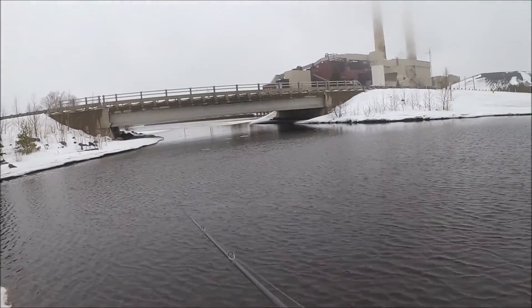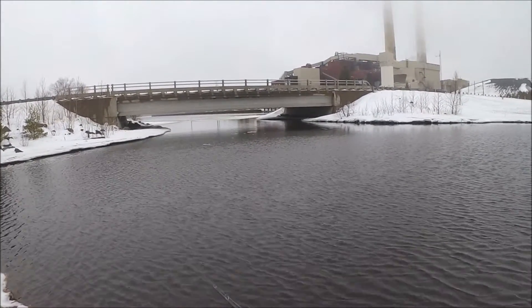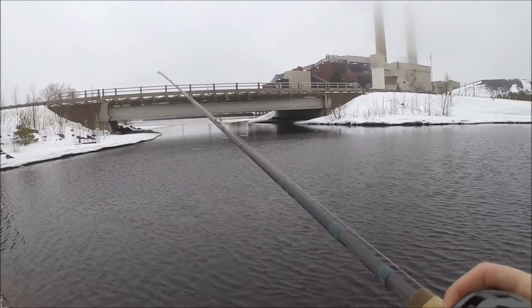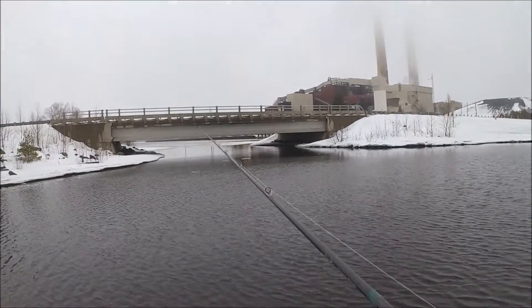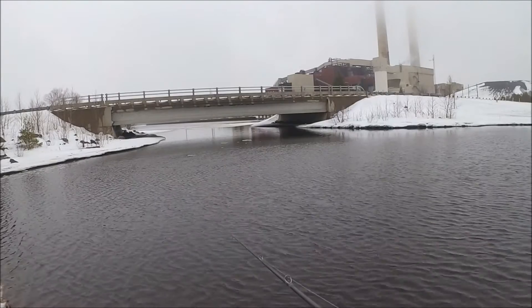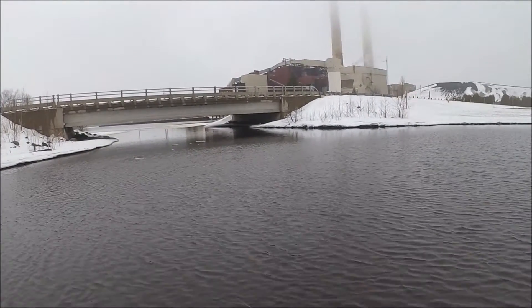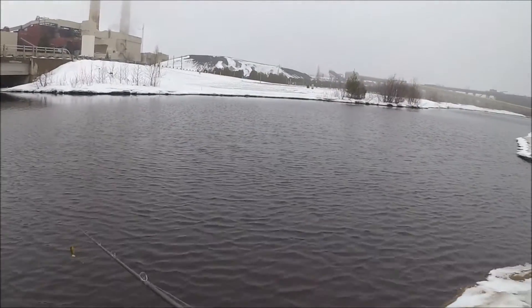I'm working it kind of slow, but I can feel when I'm hitting different types of bottom with this. It's not night and day like if I was using braided line. Overall, this bottom over here is pretty soft, so it's going to be tough to tell that anyway — versus if it was packed-down sand or gravel.